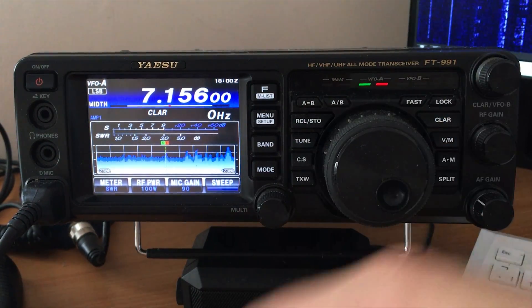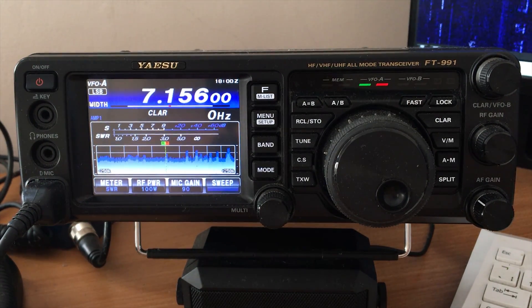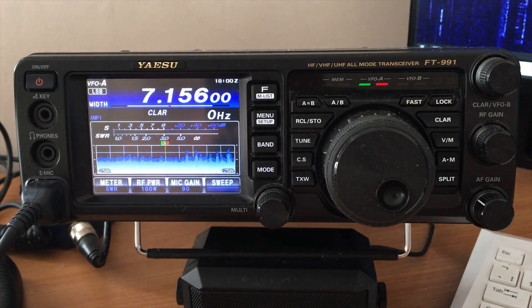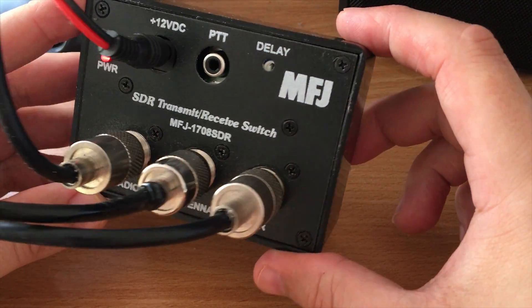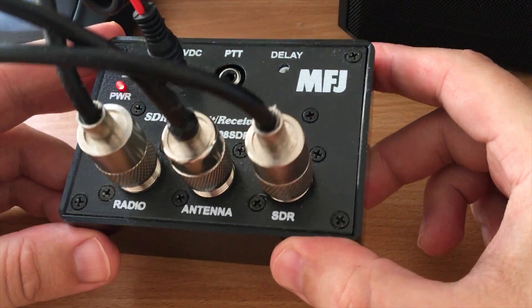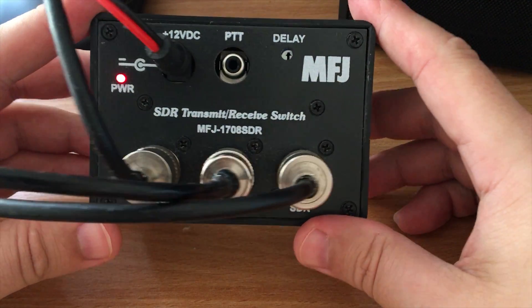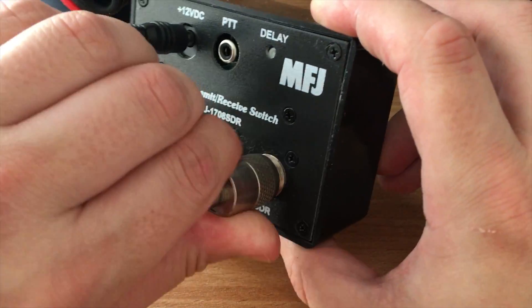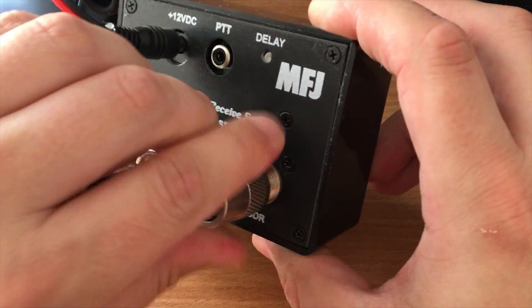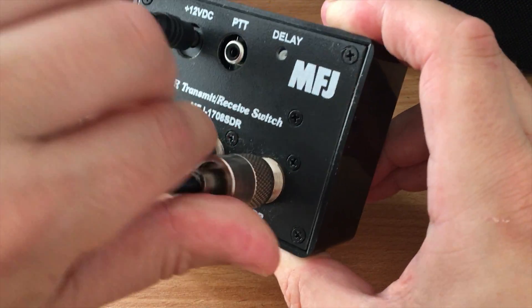Rather than purchasing the 991A or another radio, I went ahead and purchased an MFJ 1708 SDR box. They're about a hundred dollars — I purchased mine from Moonraker here in the UK, I'll leave a link in the description. Let's have a look at what we've got: there are three antenna inputs, these are SO-239 connections — there's three of them — labeled Radio, Antenna, and SDR.